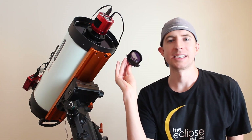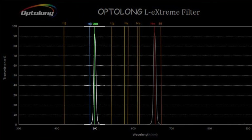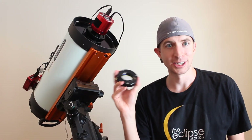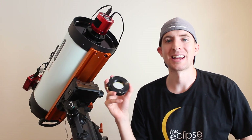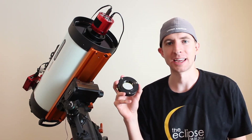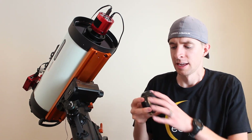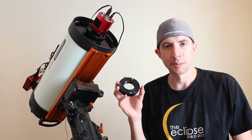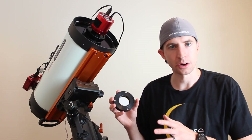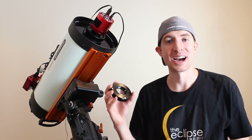The Optolong L-Extreme is a dual narrowband filter. It has a 7 nanometer doubly ionized oxygen band, or O3, and a 7 nanometer hydrogen alpha band. The optimism around this filter is huge, and that's really why I got one. I've seen some pretty amazing images taken by it, and Optolong has built a name for themselves for making really good filters. The nice thing is you can shoot with a color camera and get a color image in one night. So if you're like me and you don't have tons of time and don't have time to shoot monochrome, this should give you some pretty good results — at least that's what I was thinking for a high speed telescope.